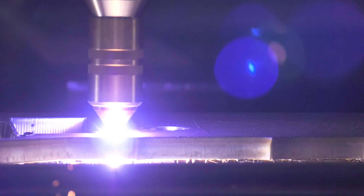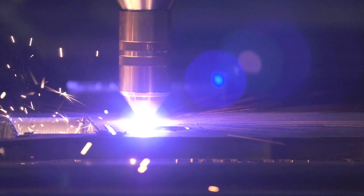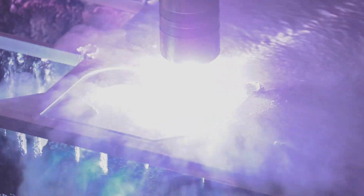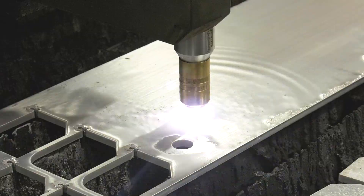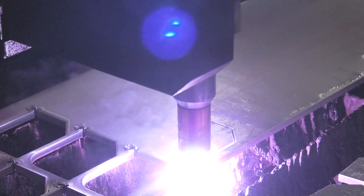To ensure that our Fine Line plasma systems consistently produce industry-leading cut quality, stringent tests using the ISO 9013 standard are carried out across cutting processes. The ISO 9013 standard was developed by the International Standards Organization and standardizes the methods used industry-wide for measuring the quality of plasma or other thermally cut parts.